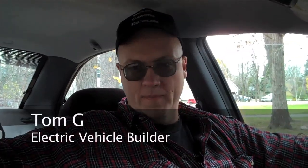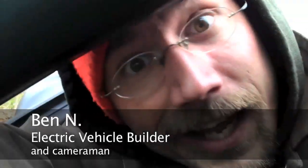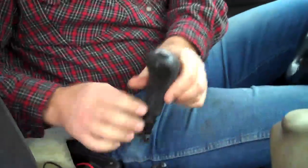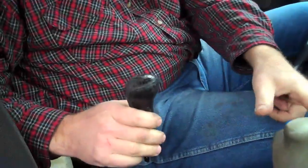Hi, this is Tom Grawlowitz again with Ben Nelson behind the camera, just giving you an update of our little neon project. The biggest change you can see on the inside is my new little friend down here — we've upgraded the shift knob. The original, which was a nice little leather unit, was really great except it didn't have any buttons on it.